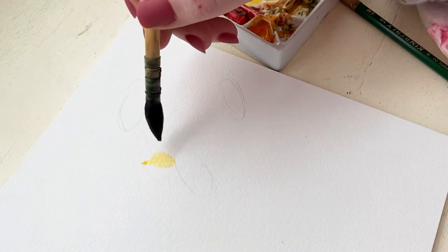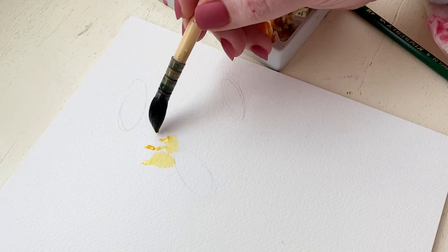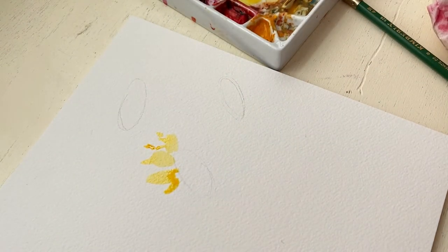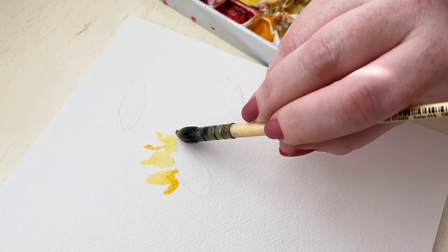I wanted these sunflowers to be extra loose and so I busted out my trusty da Vinci mop brush size 2 for this flower. The reason I'm using this specific brush is because it has a lot more give to the bristles.